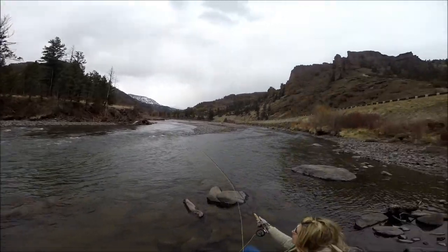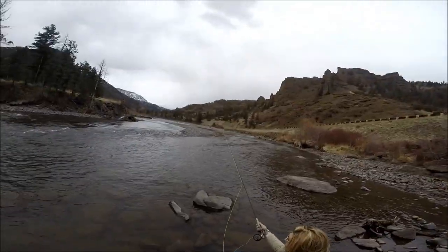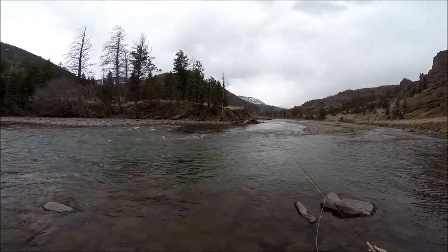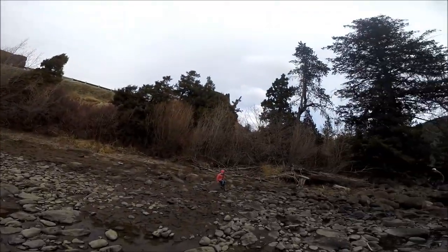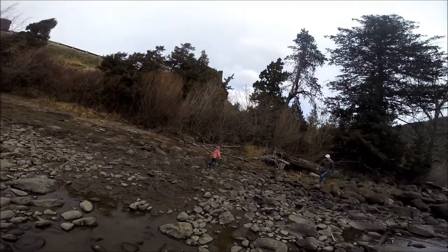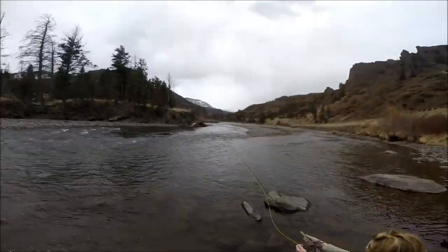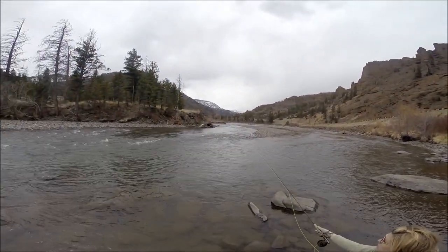Okay, get it up there again. A little bit further. A little bit further — okay, perfect. Let that go, watch it, hold your line tight. Bam! Addison, get back a little bit farther so you don't get hooked by the fly. Tyler's behind you, so just wait a minute. Okay, you're good. There you go, let that go.